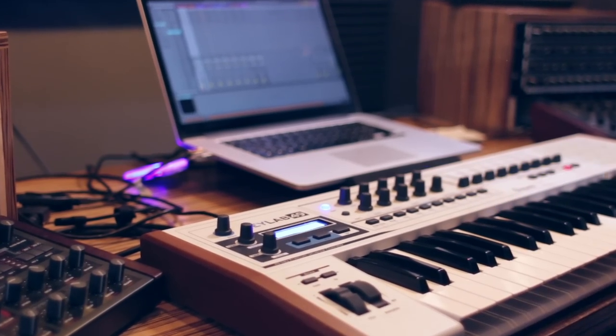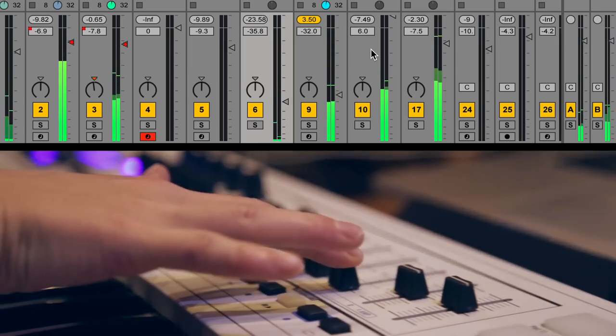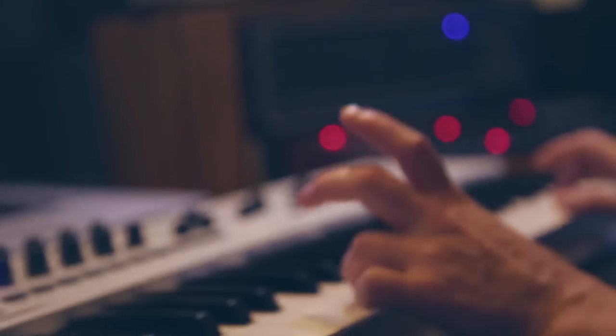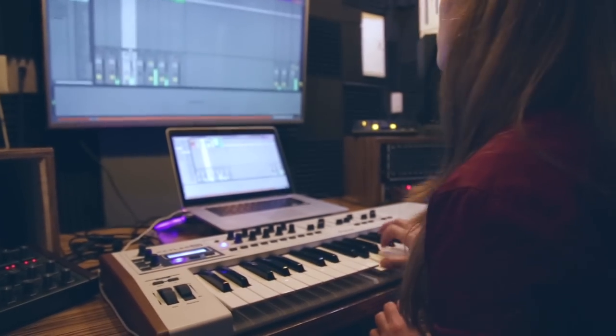This means that Live recognizes the buttons, switches, faders and knobs on your KeyLab and automatically assigns them to the best parameters, giving you total control of whatever instrument, effect or scene you have selected.